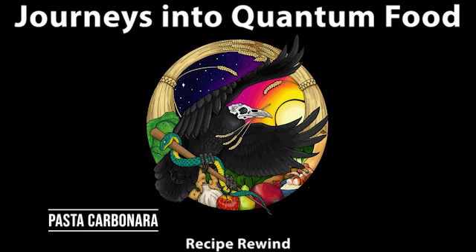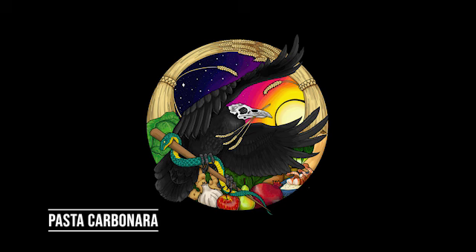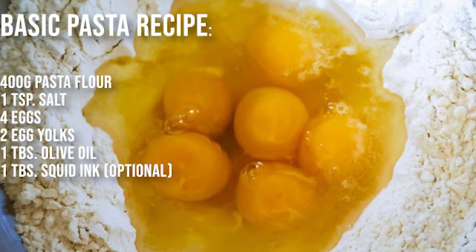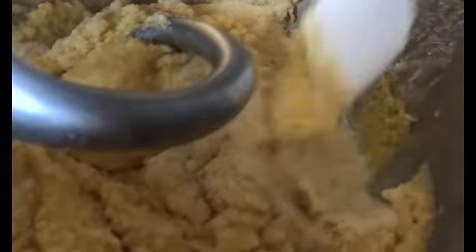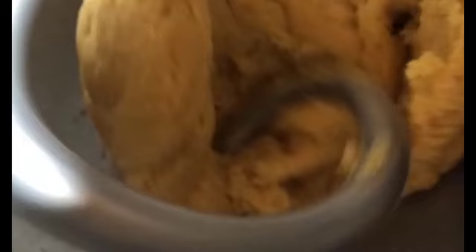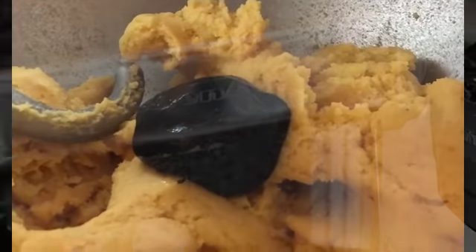Hey tribe, this week we're going to show you how to make some fresh pasta for the pasta carbonara recipe. Take your ingredients — basically eggs, flour, a little olive oil, and salt — put them in a well or in a stand mixer and mix it. The key here is to incorporate that dough slowly until you get a dough ball that pulls cleanly away from the sides. If you want to add some coloring like squid ink, go ahead and add it at the end and mix that up.